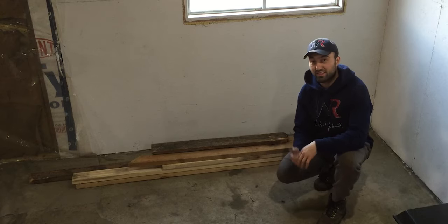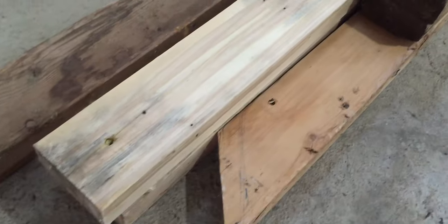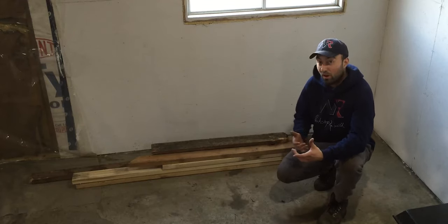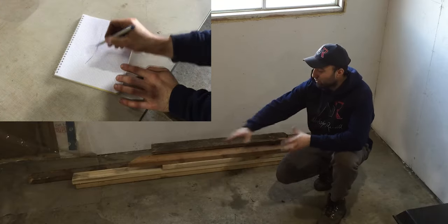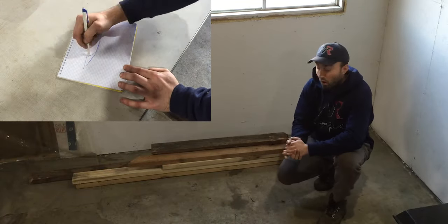The material I'll be using today consists mainly of 2x4s. What I have right here is an assortment of 2x4s on the ground. Some of this is actually just from the barn, the rest are cut-offs, and then we have two new pieces of 2x4 and one really long piece that will screw onto the wall.